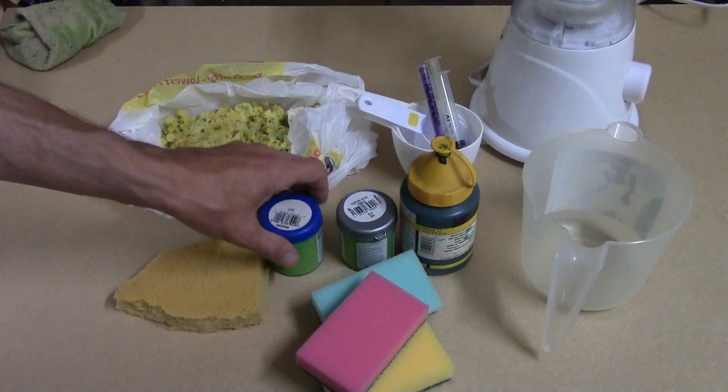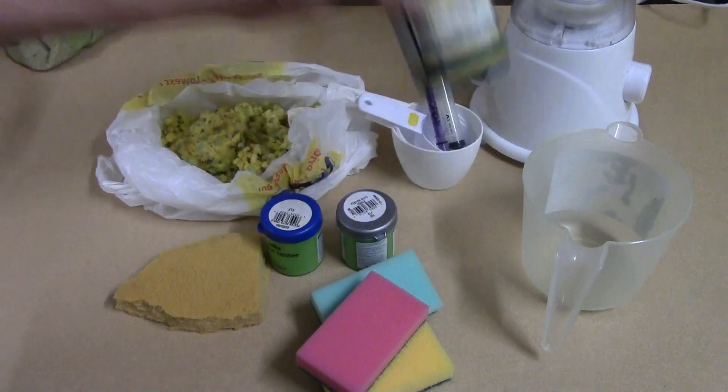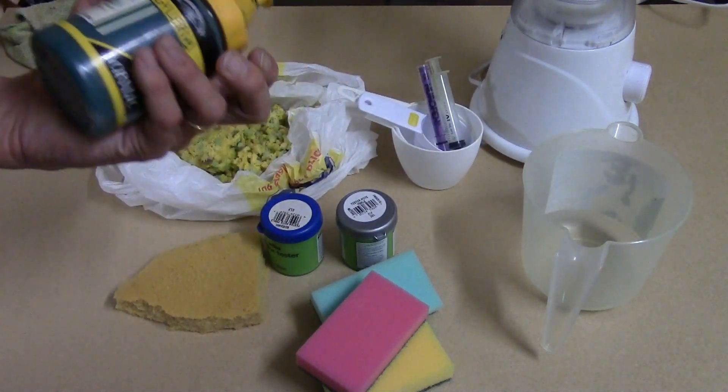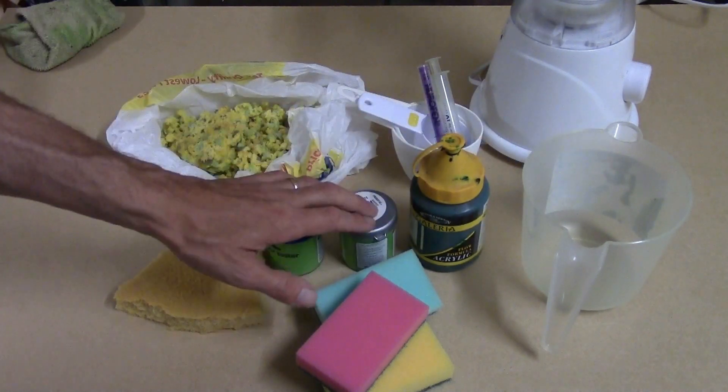Another thing I wanted to look at was a mix of pure paint — dropping the PVA completely — just to see how that does, because a couple of people said don't use PVA in the mix. I also want to have a look at acrylic compared to our standard emulsion house paint.